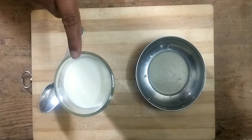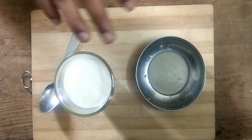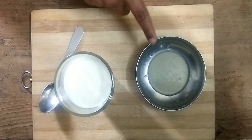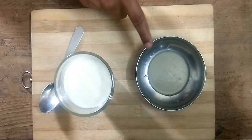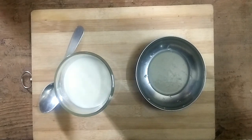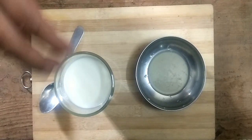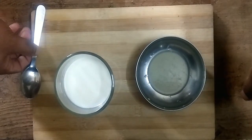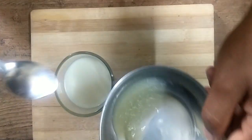Take 3 teaspoons of lemon juice in 3 cups of milk — it depends on how much you need. I have 1 cup of milk, so I'll take 1 teaspoon of lemon juice. Now I'll mix this lemon juice into the milk and put it aside for a resting period of 30 minutes.